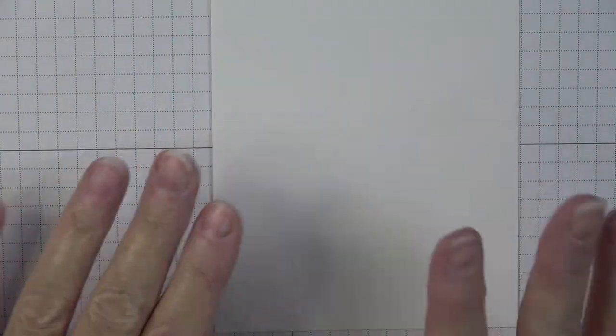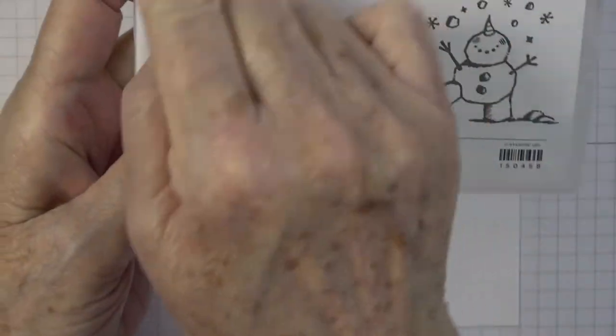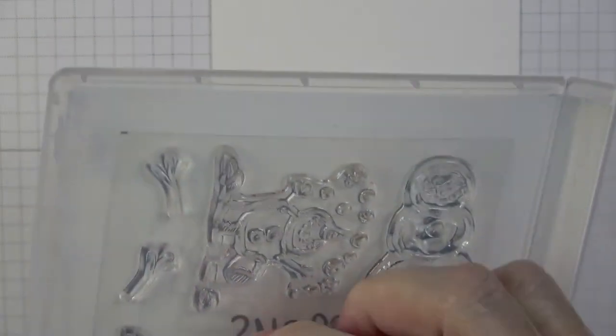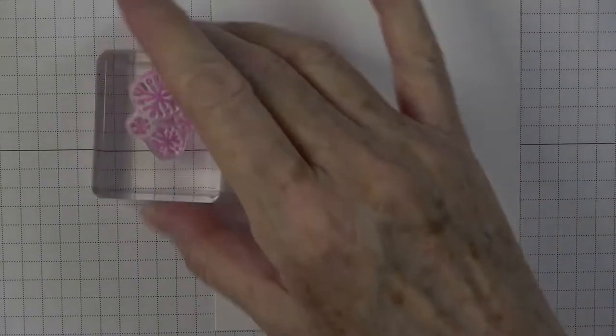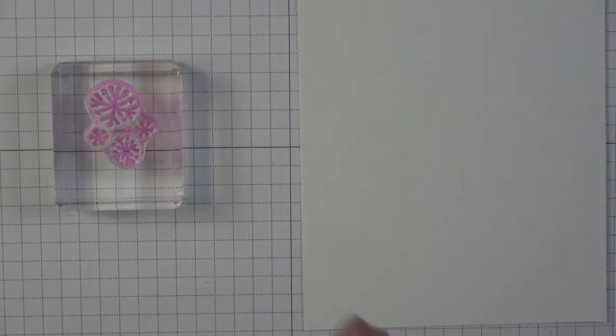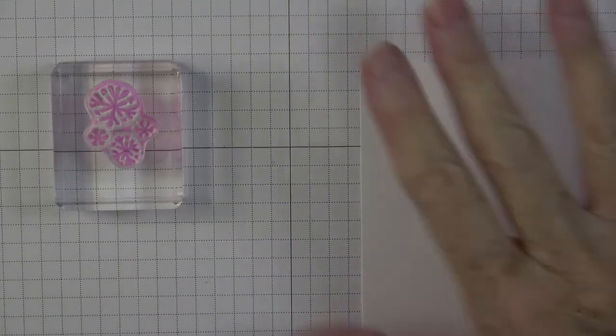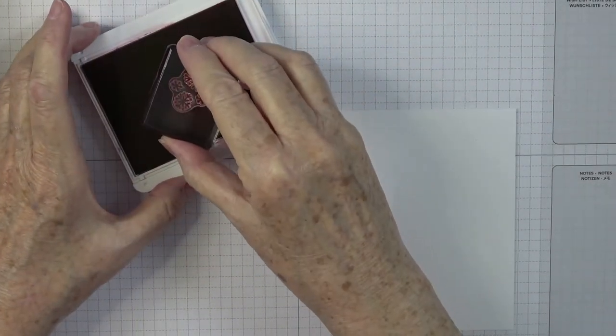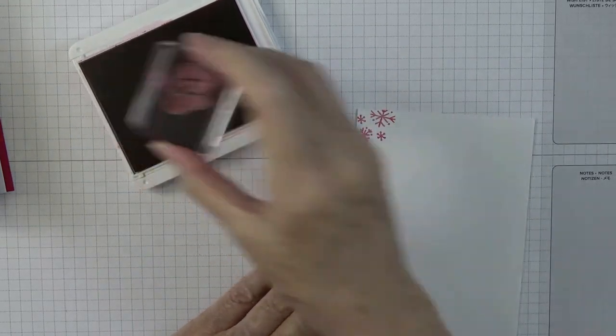Now I want to stamp the snowflakes. I used Snowman Season and these little snowflakes — I thought they were so cute. They're already loaded up on a stamp block. I'm going to keep with that Real Red theme — I think it complements my cardstock and the little piece I made. Keeping everything in that red-and-white pattern is good, so I'm just going to start stamping randomly.